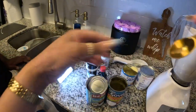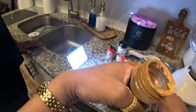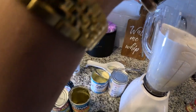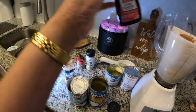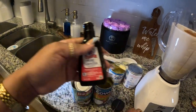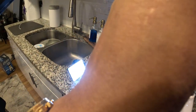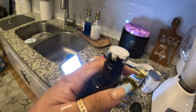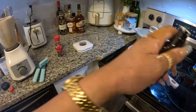Now we go into our spices. We do one teaspoon of cinnamon — let me go ahead and open this. One teaspoon of cinnamon, and one teaspoon of vanilla extract. I don't have patience at all, so I'm gonna cut this thing open — that'll do the job.